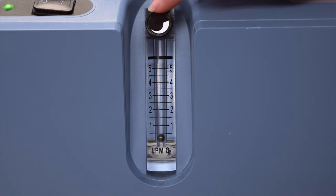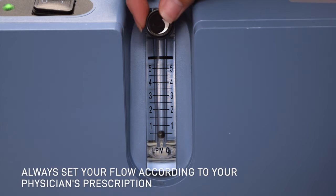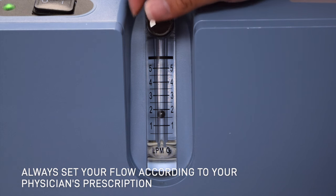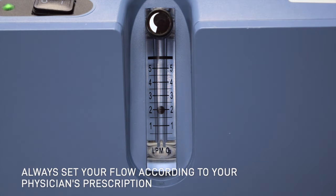Here we have our flow meter. At eye level, turn the knob to center the ball onto the line of the prescribed liter flow per your provider. Here you can see the ball is exactly in the center of two liters.